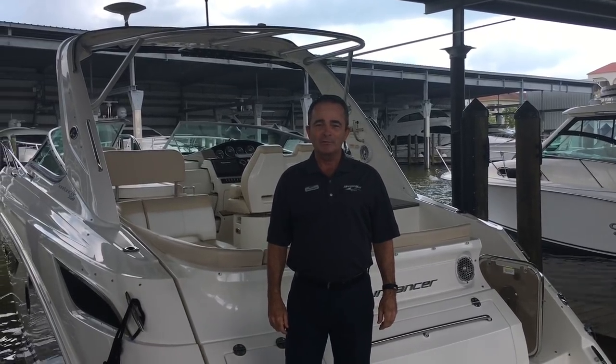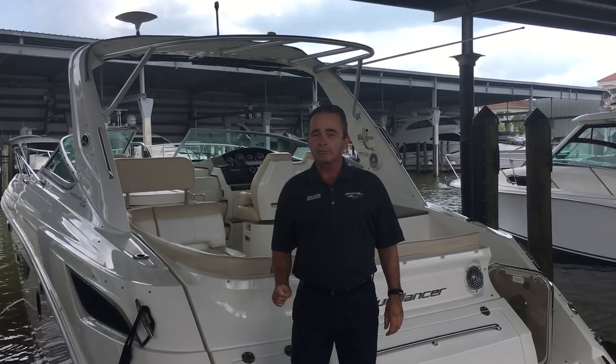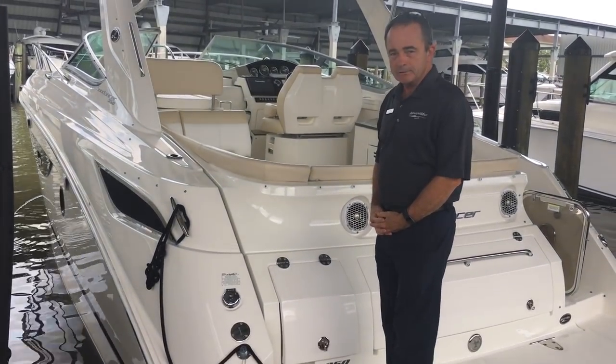Hi, Bob Freeman here with MarineMax in Naples, Florida. We're here today to talk to you about the Sea Ray 2014 350 Sundancer. This is a trade that we just got in, and we're getting it all prepped up and ready to go.